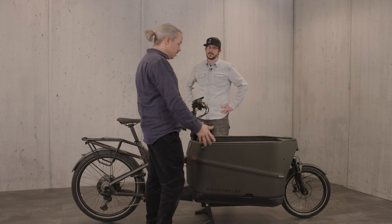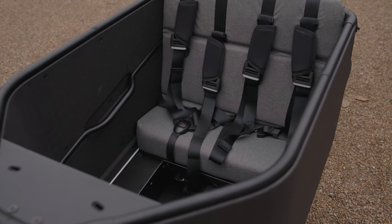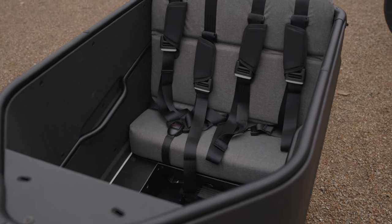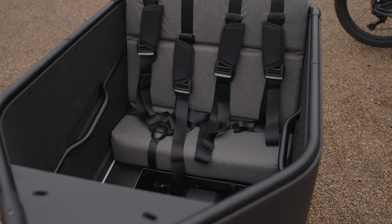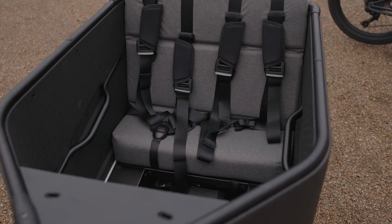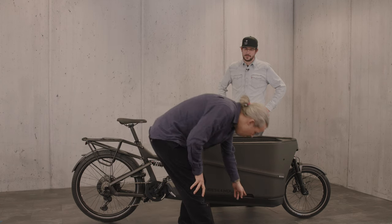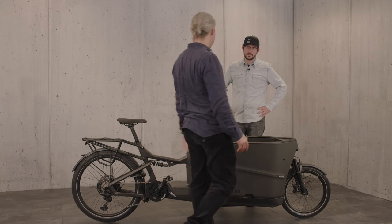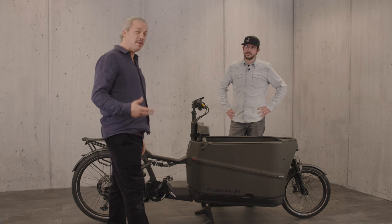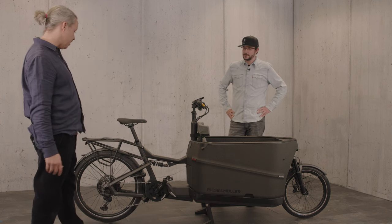For people who may be more concerned about traffic and cars in the urban environment, this box is made with EPP foam and a metal chassis structure — it's really well designed and really safe. There's a little foot peg here for children to be able to climb up, so for smaller kids it's been really well thought through. It's a really beautiful bike.